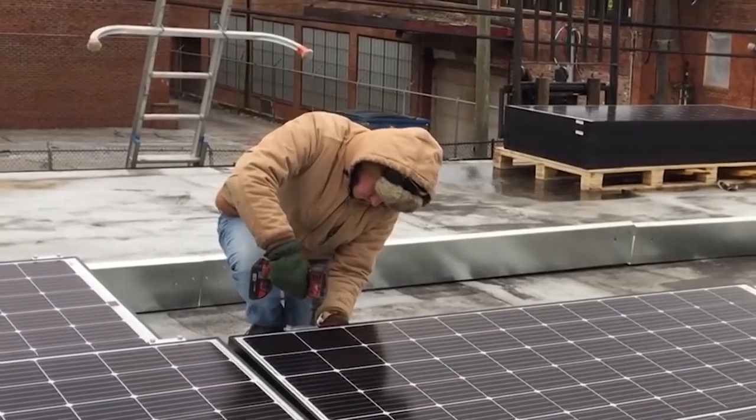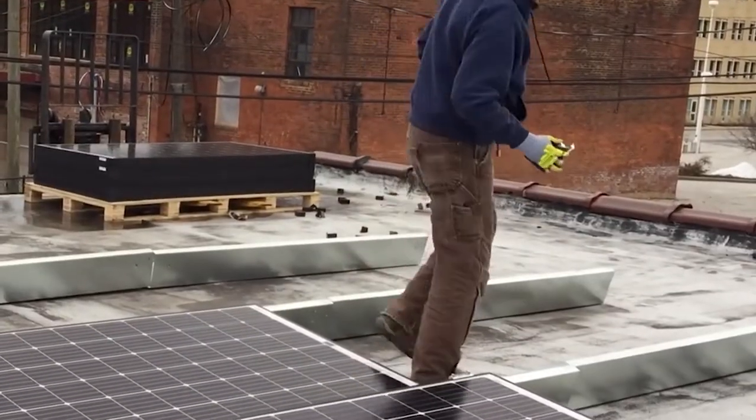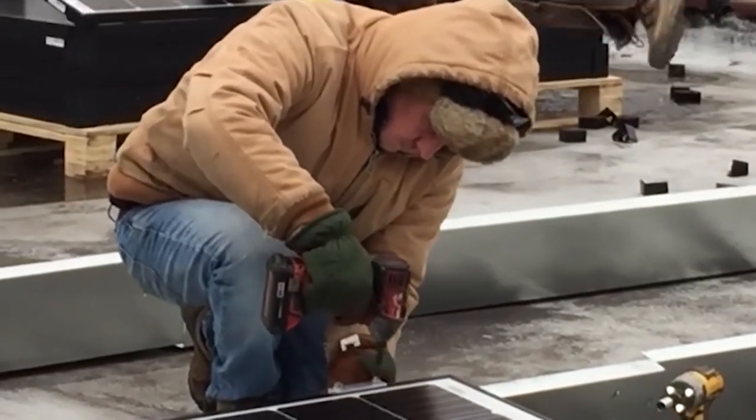If one piece gets bent or otherwise damaged, your project could be set back for a couple of weeks while you order a replacement. But with the Roller Rack, you just roll out a little bit more of the rack and you're good to go. Roll-a-Rack should cut the time to install by 50 to 80 percent.